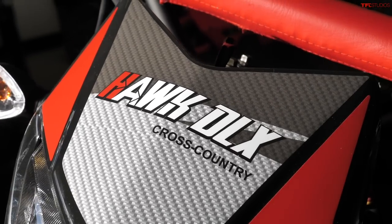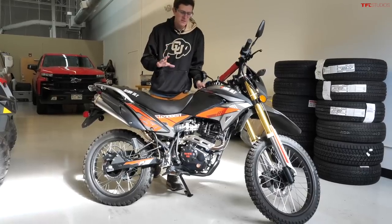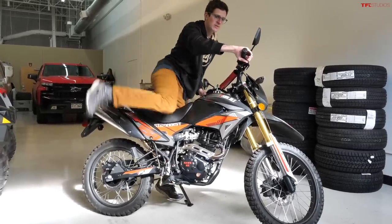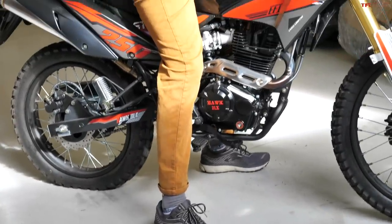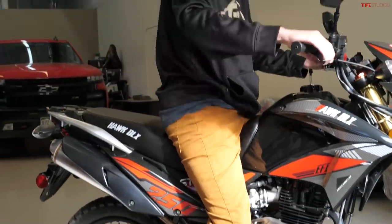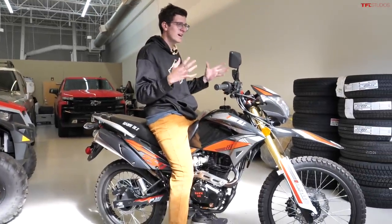Even though the displacement may be a little bit less than its Japanese rivals, it is still a physically large bike. I'm six foot one inch tall and you can see it fits me pretty perfectly. I believe the seat height is somewhere around 36 inches, so this is not a short half-sized bike — it is a proper size dual sport.